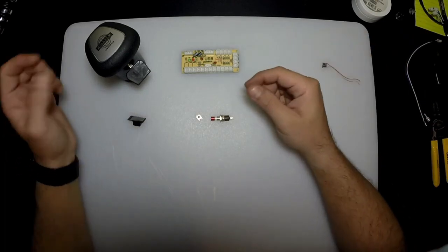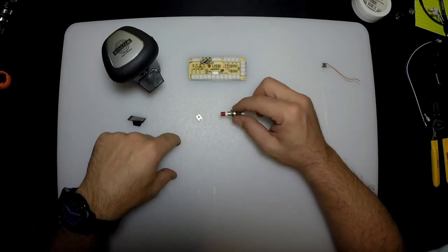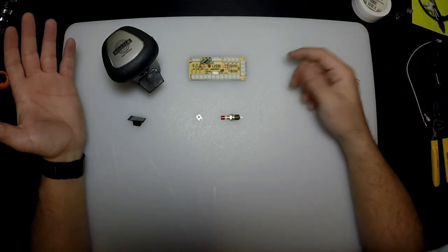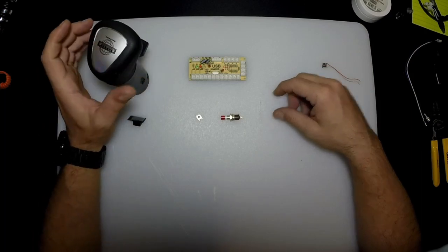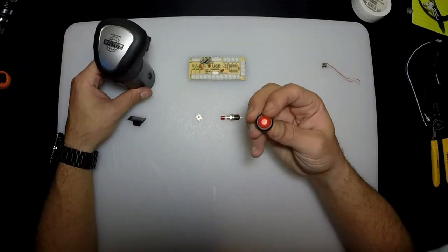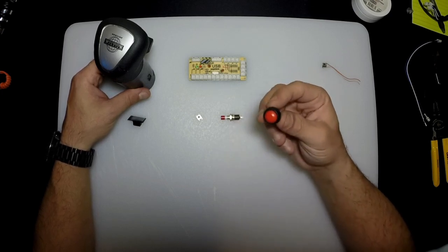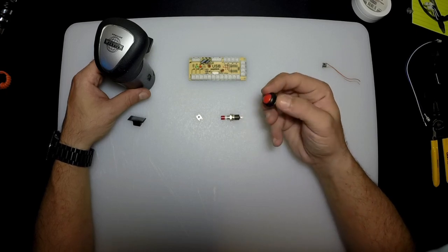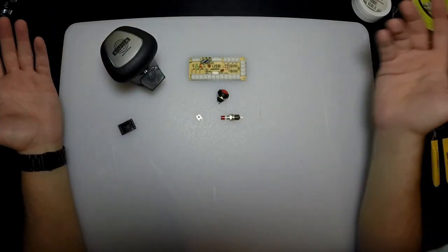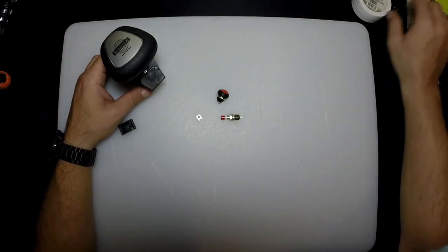The micro switch was about $1.50 and the other was about $1.20. So the shifter knob, the board, and two buttons came out to exactly $42 — less than $50. If you want to add an engine brake, get one more momentary button for maybe another dollar, and you're still well under $50. So: three buttons, a board, and a shifting knob — less than $50 guaranteed.